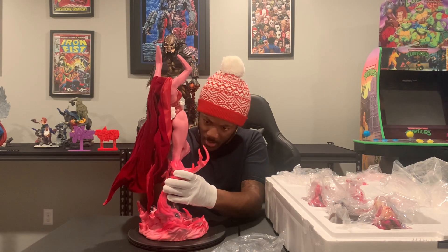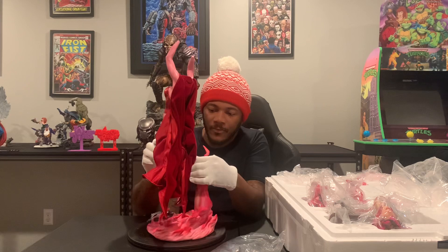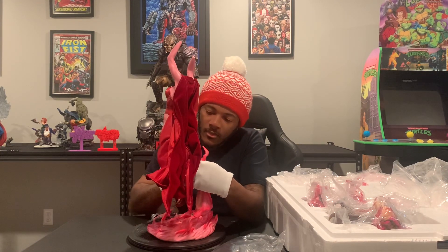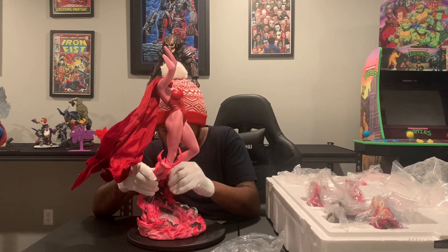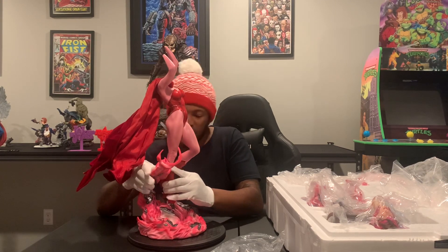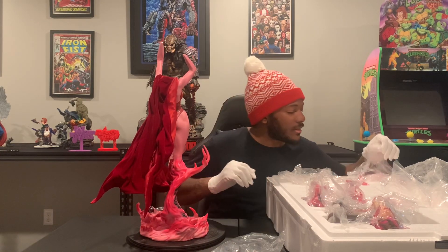Trying to make sure we get this key in correctly. I think that is it — using a little force, and she's in. She is in.